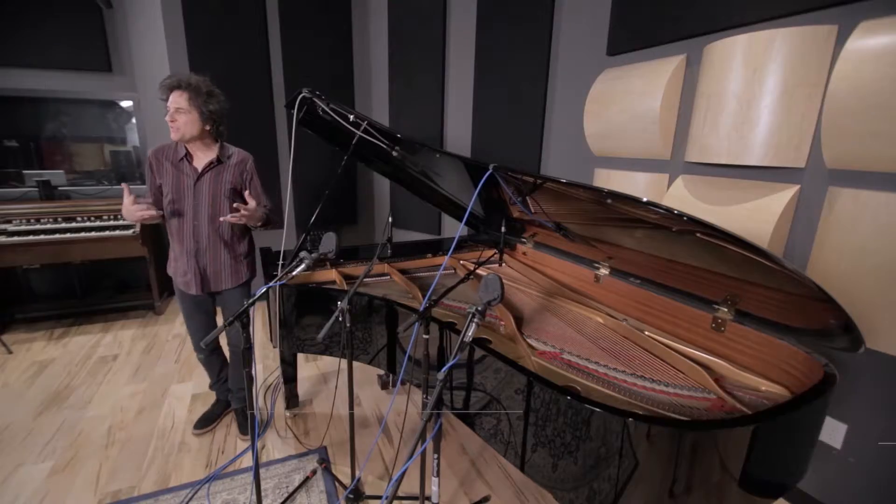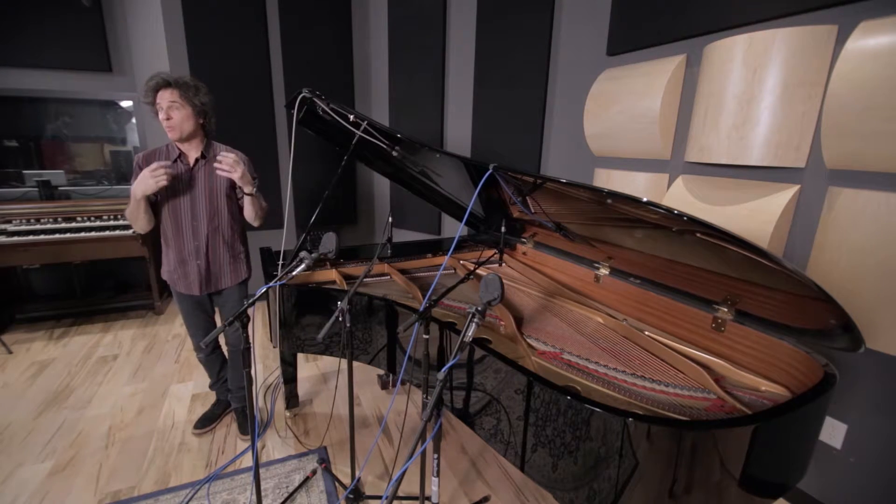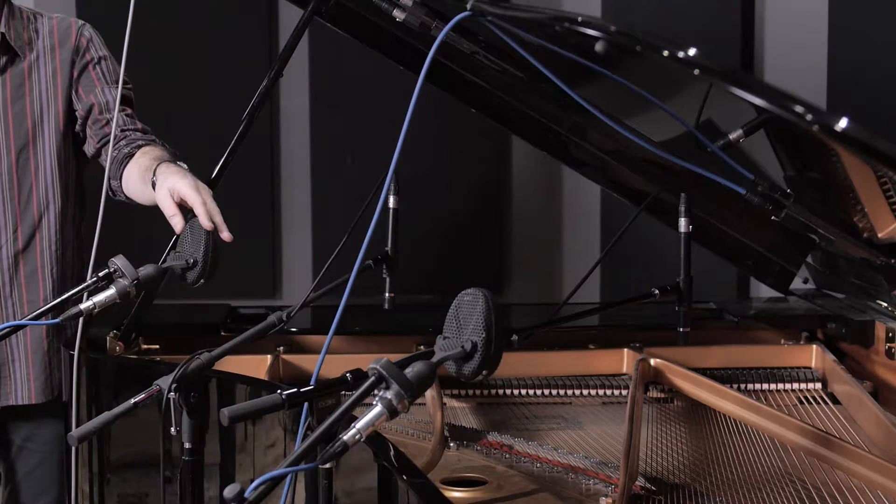Kevin Bowe here today to talk about micing pianos. The basic things you need to know about micing a piano are planning ahead to determine what kind of sound you're looking for. If you want a big, wide, dark sound, these ribbon mics — these Kohls right here — are going to be your best friend.